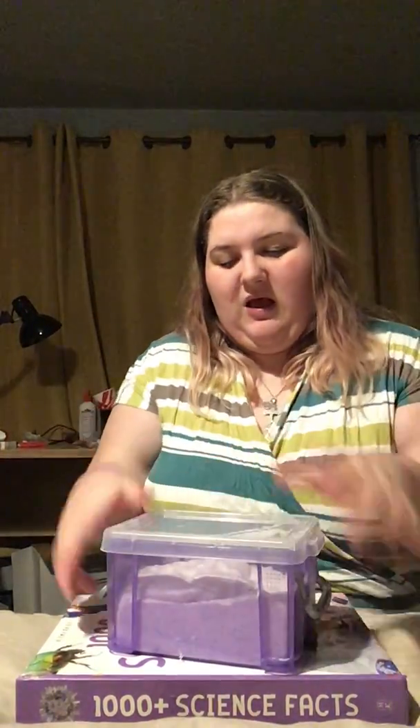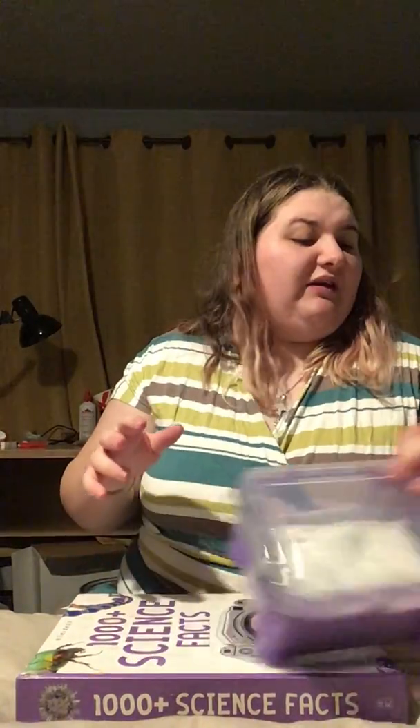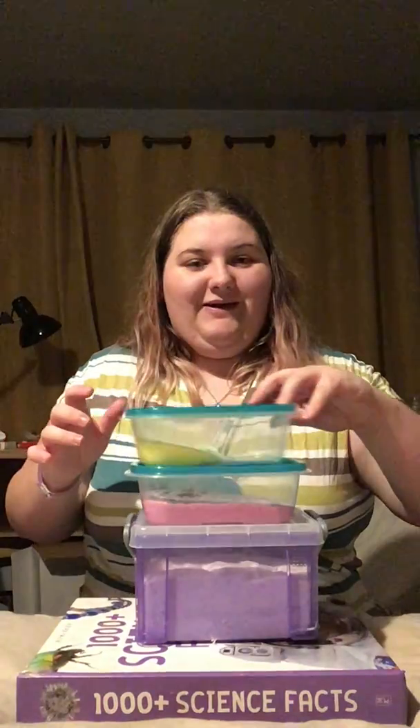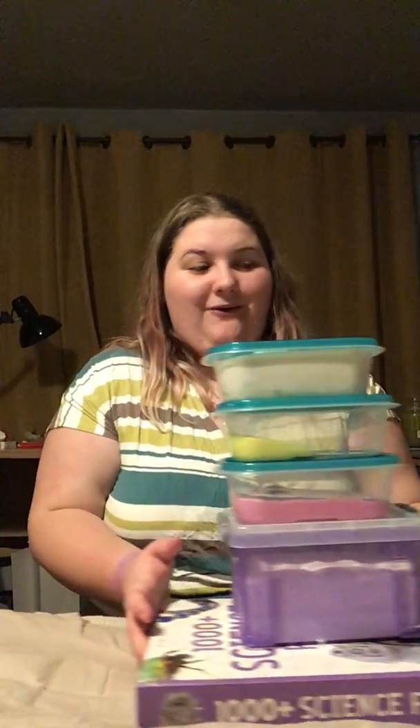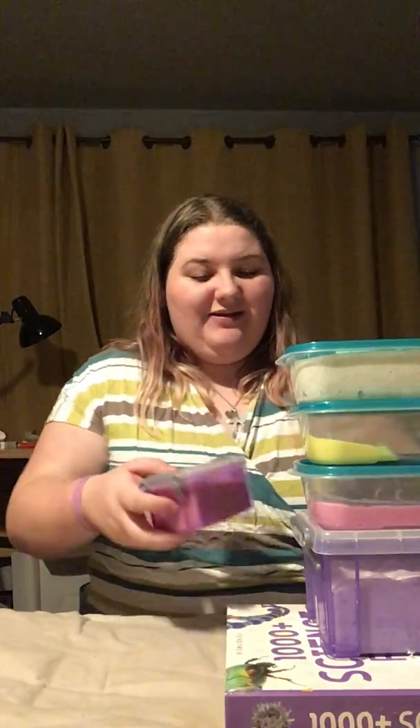So that is all the slimes I have to show you guys. I'm going to stack them all here and get them out of my way. I really hope you guys liked this video — if you did, smash that like button and also consider subscribing to the channel. I will see you guys in the next video. Goodbye!